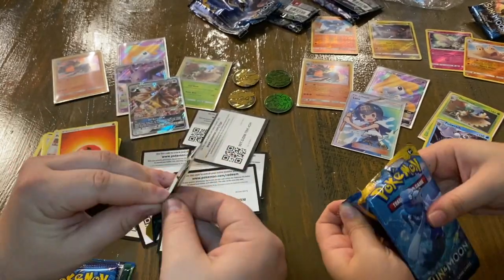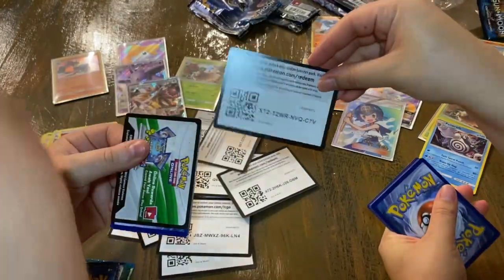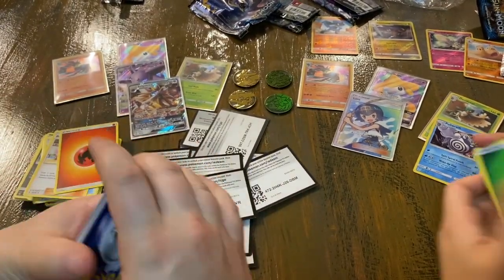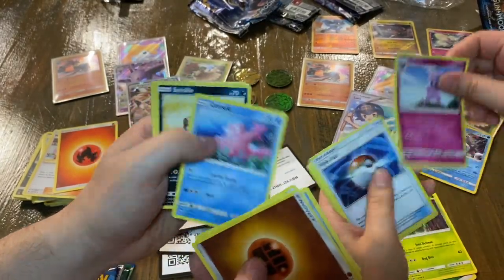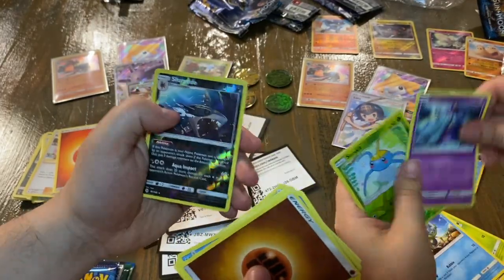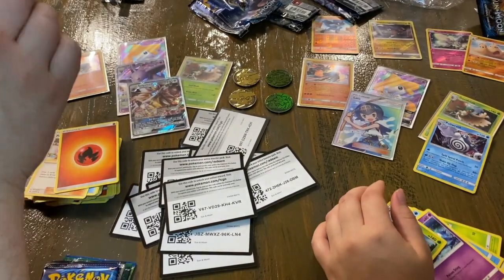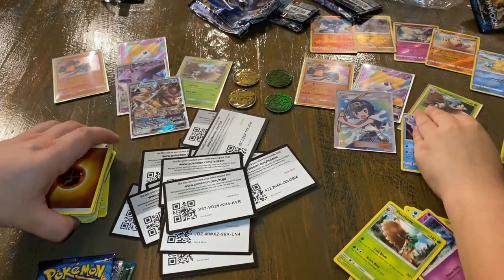I've never had this slug from Sun and Moon. These packs are stacking well in these boxes. I got Pelipper, Ultra Ball, Corsola, Sandile, Pikipek, Sparrow, Romantics, Murkrow, Sharpedo, and a Shiinotic. And there's a little search kit over there — very cool. Marissa is keeping track of hers a little more carefully.